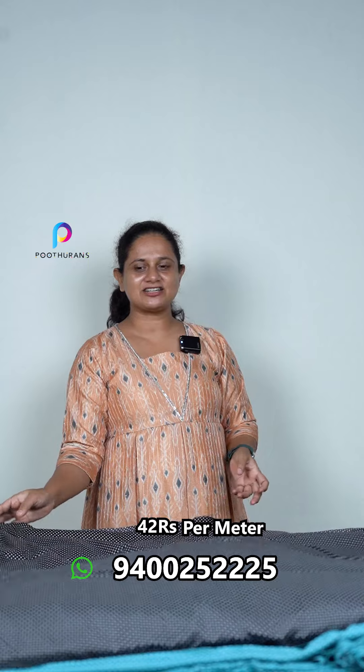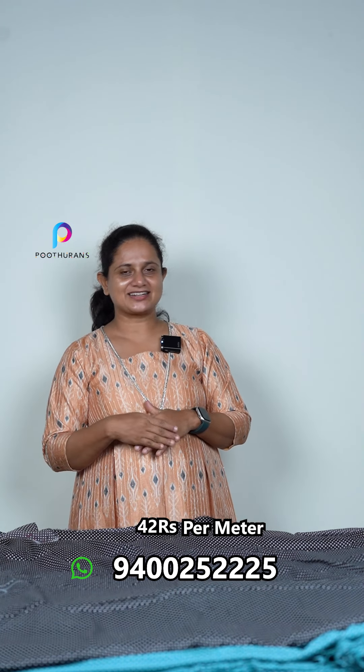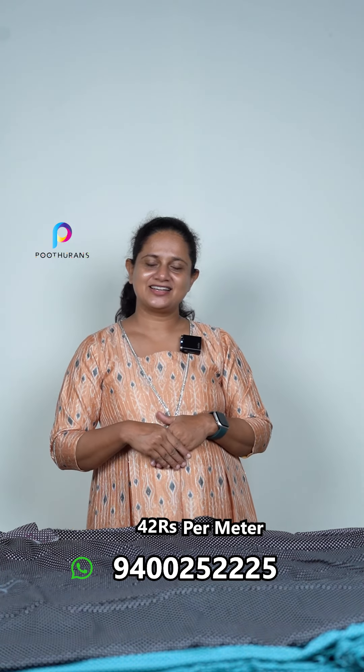This is the collection at $42. If you have any questions, you can find us in the description. Please follow us on the website.